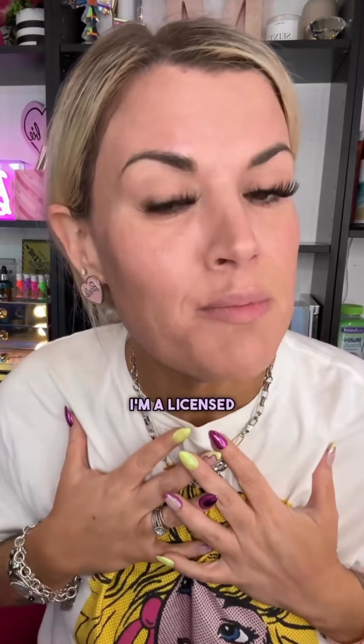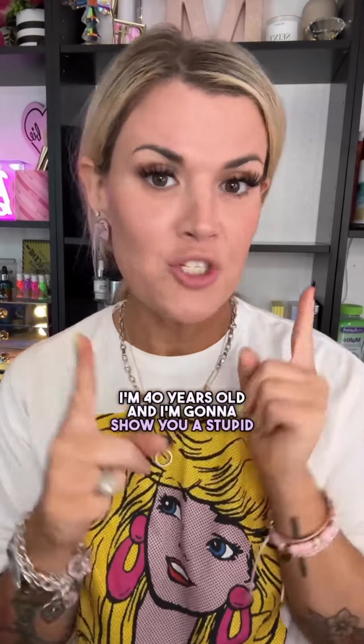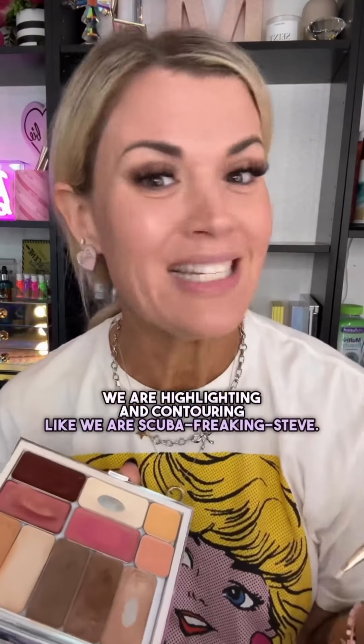Hi, yes, hello. My name is Mackenzie. I'm a licensed private investigator. I'm 40 years old and I'm going to show you a stupid way to do your makeup, but you're always going to remember it. You're highlighting and contouring like we are Scuba freaking Steve.